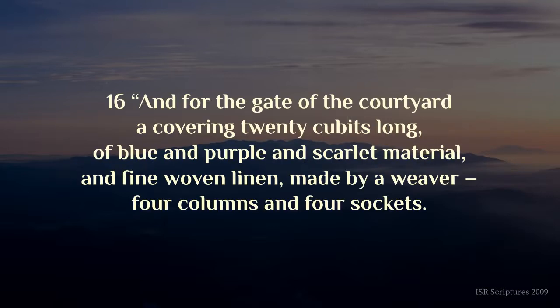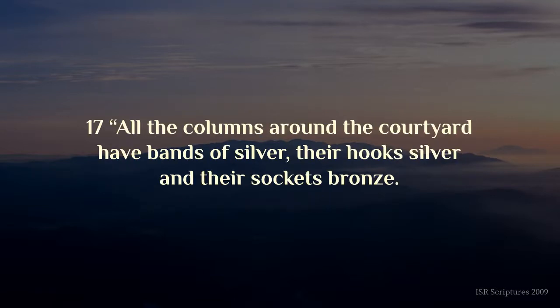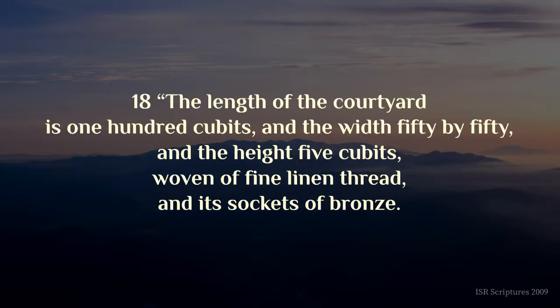And for the gate of the courtyard, a covering twenty cubits long, of blue and purple and scarlet material, and fine woven linen, made by a weaver, four columns and four sockets. All the columns around the courtyard have bands of silver, their hooks silver, and their sockets bronze. The length of the courtyard is one hundred cubits, and the width fifty by fifty, and the height five cubits, woven of fine linen thread, and its sockets of bronze.